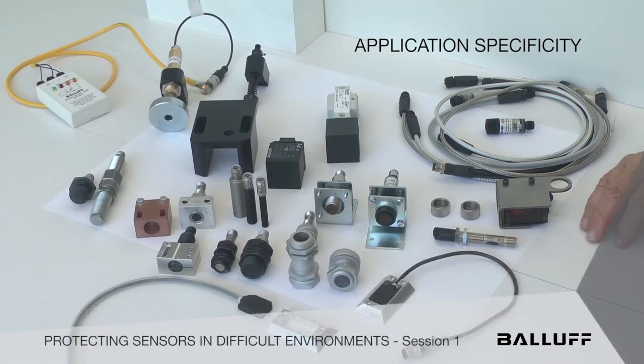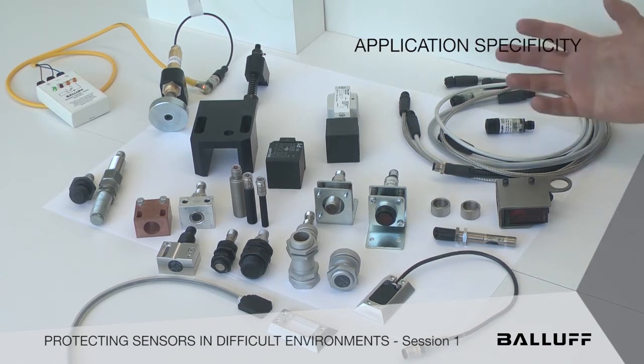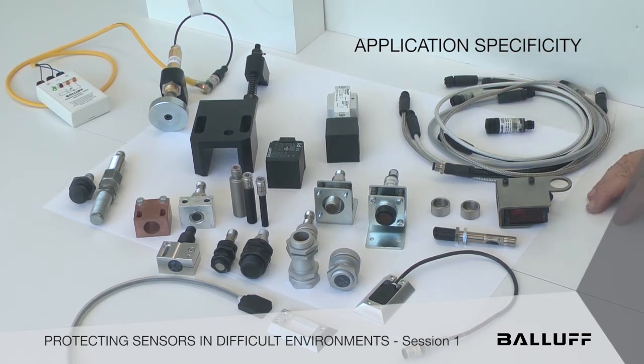So we have to take those environmental concerns into account, and we're going to talk about some of the things that help those sensors, both in the photoelectric and the inductive proximity world, work better. We're just going to fly through some of these, but they're everyday off-the-shelf cataloged items that can help you and your process to keep machines running faster, better, more efficiently, with less scrap and downtime.